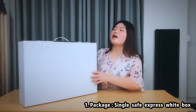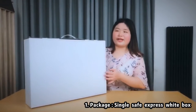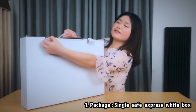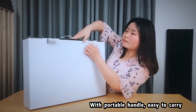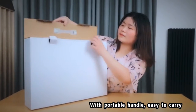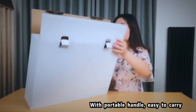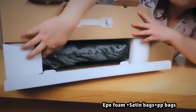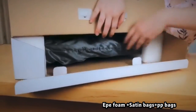Okay, let's see our white box package. Now let's open it. With the handle, it is very portable. You can see the EPE foam and the standing bags. It is very thin.